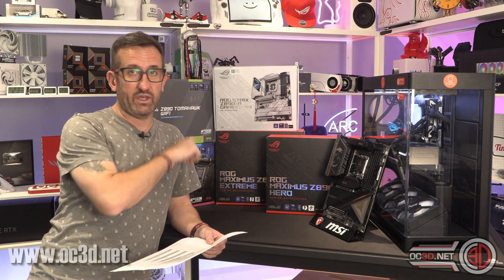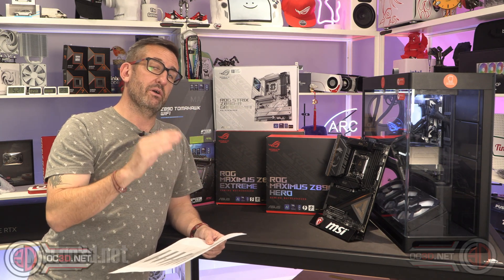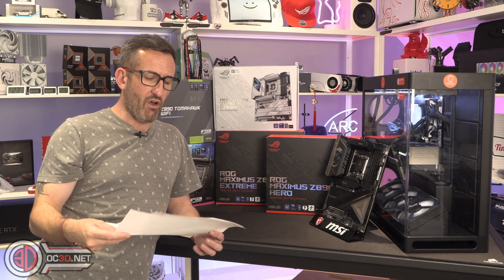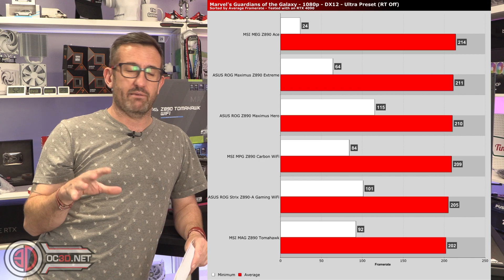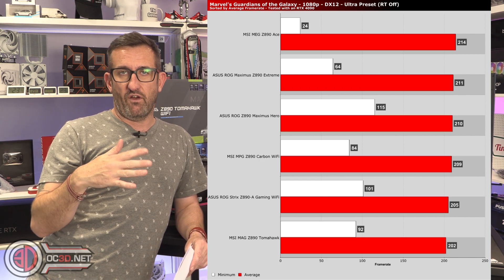I would have expected it to be the other way around. Asus have quite clearly put resources into making sure everything was right. One game I want to talk about is Guardians of the Galaxy — this looks like one of those results where a balanced power profile was on.